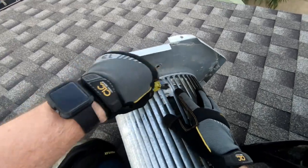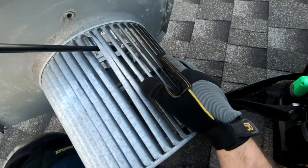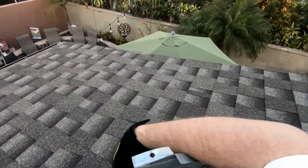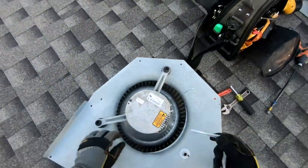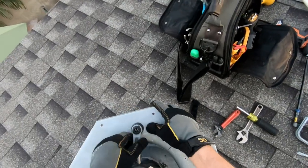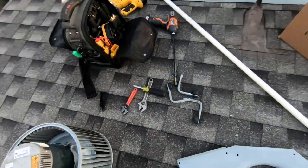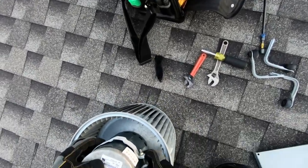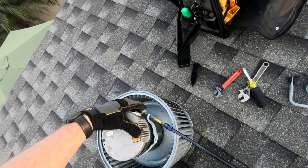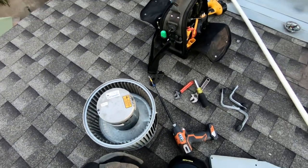Alright, so now I can get my drill in there. And that's how we get that off. I'm going to need this for the new motor. Awesome — that was a lot easier than I thought. I didn't even need the sawzall.